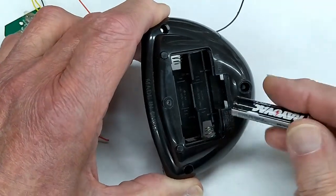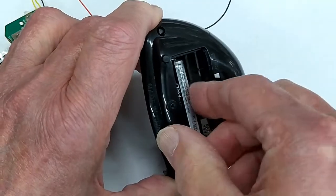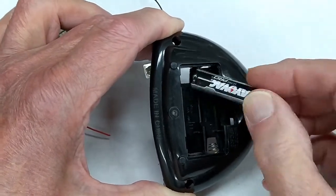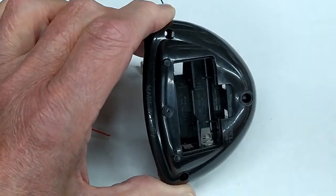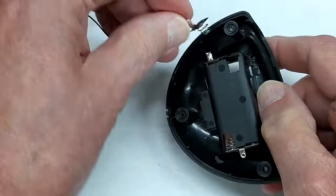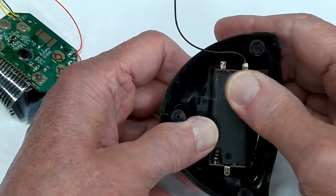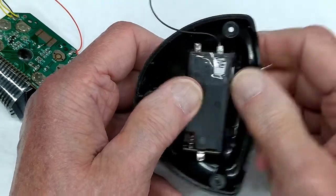When you go to install a battery, you need to push on that spring to put the battery in. If you get in here and somehow push down on that, you'll suddenly notice the spring has disappeared — it has fallen inside the case. So you'll have to take it apart and put that spring back in. I took a piece of tape and put it across there and down both sides, which makes it a little less likely to fall out.